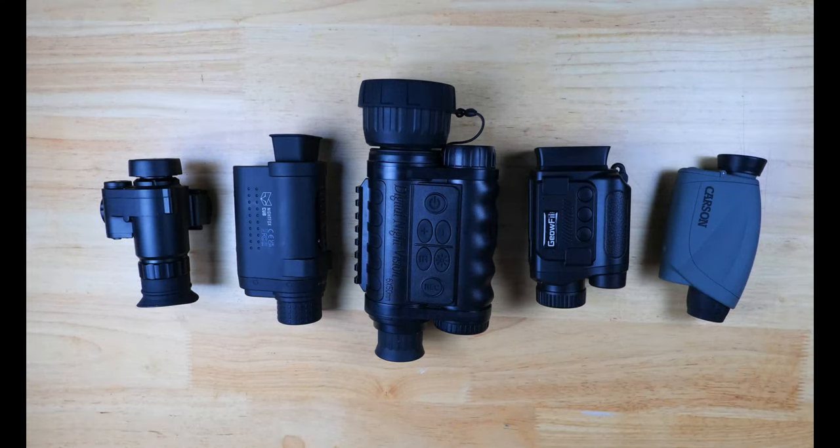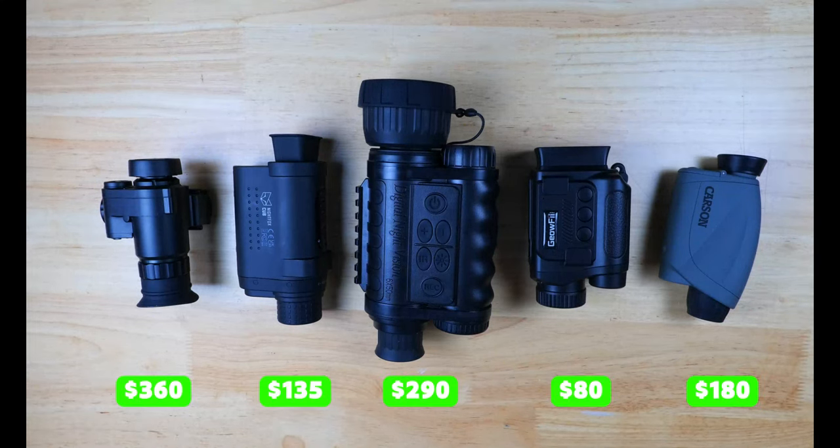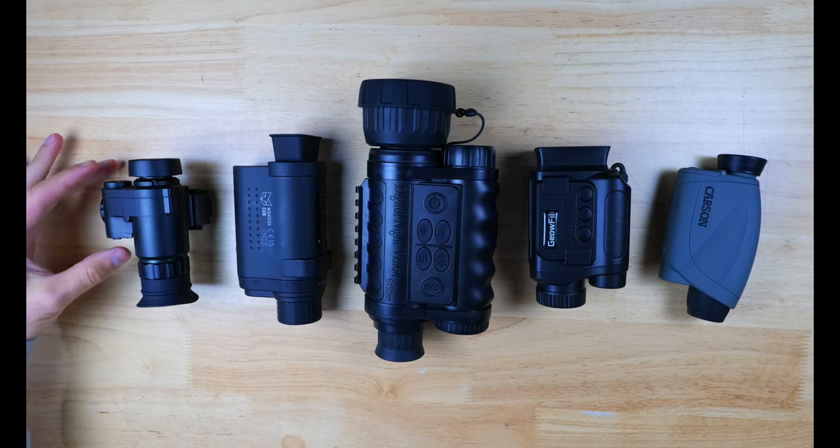We've got a nice price range here between $80 all the way up to $360, which represents the budget-friendly end of the spectrum when it comes to digital night vision setups.